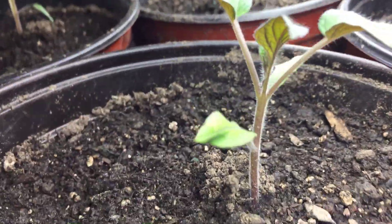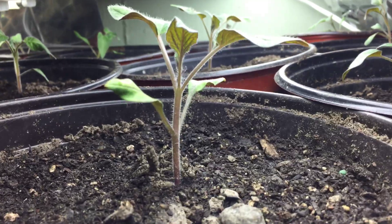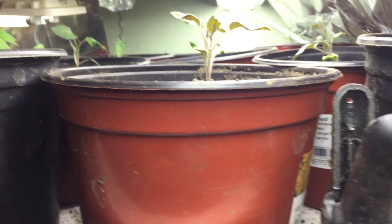That is a Brandywine — just repotted these last week into big pots.